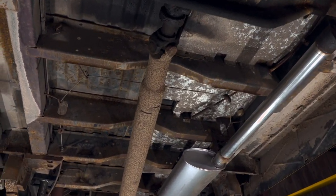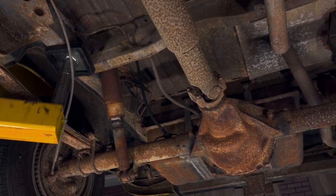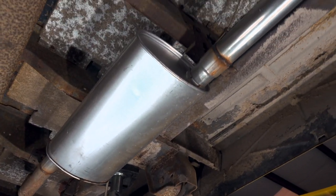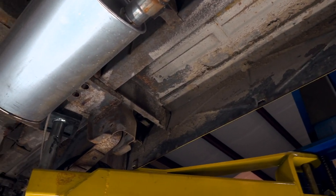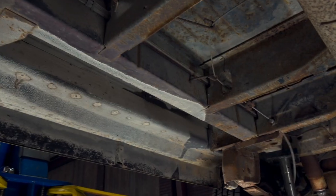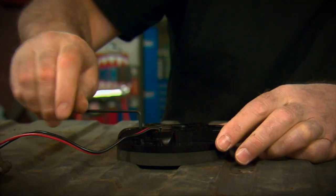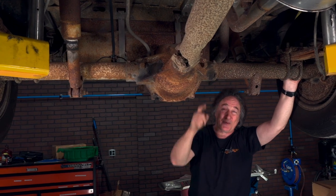Another thing to look at while you're underneath the vehicle is the structural integrity of the body and frame - meaning the rust situation. Because if it's rotten under here, you need to fix that before you go any further. We really lucked out on this one because it is super solid. However, there is surface rust on the floor, the rockers, and on the frame. So now is the time to kill that and coat the bottom of the van with a rust preventative paint like POR15, available from LMC Truck. Also, the LS engine not only needs more fuel, it needs more fuel pressure, so we're going to modify this original tank with one of those Holley drop-in electric fuel pumps. And this rear end is going to snap like a pretzel, so we'll upgrade that too.